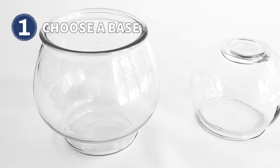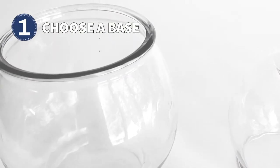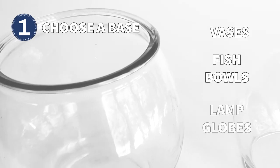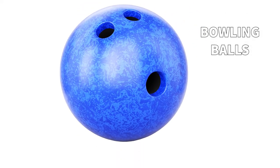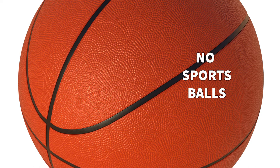choose a base that can withstand the weather. Options include anything made from nice thick glass like vases, fish bowls, or lamp globes. Bowling balls are also a popular option. Avoid things like styrofoam that can disintegrate or sports balls that may deflate.